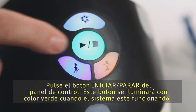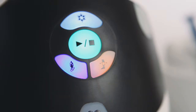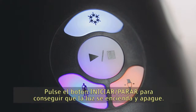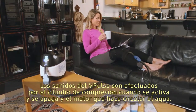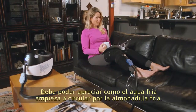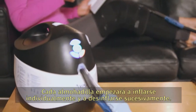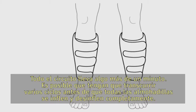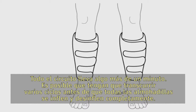Press the start/stop button on the control panel — this button will illuminate green when the system is running. You can change the settings only when the system is stopped. The sounds from the V-Pulse are the compression cylinder cycling off and on and the motor circulating the water. You should feel the cold water begin to circulate in the cold pad. Each pad will begin individually inflating and deflating in succession — the entire circuit takes a little over a minute. It may take several cycles before all pads are fully inflating and deflating.